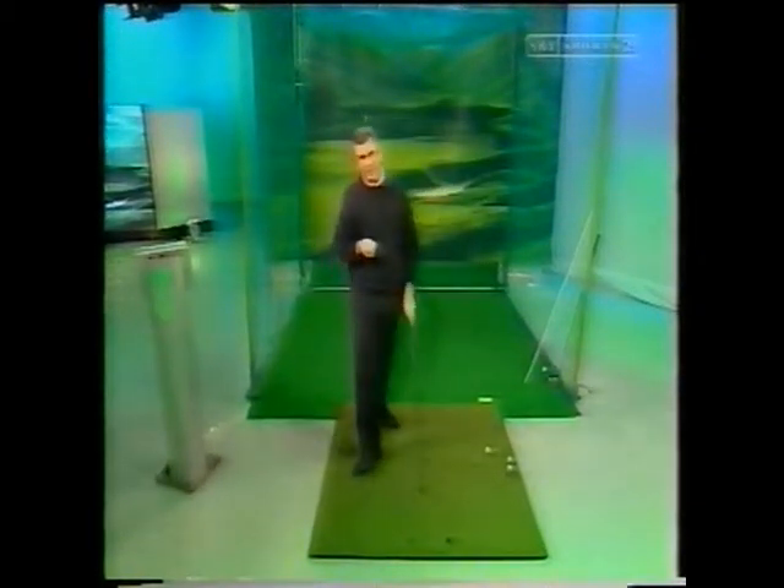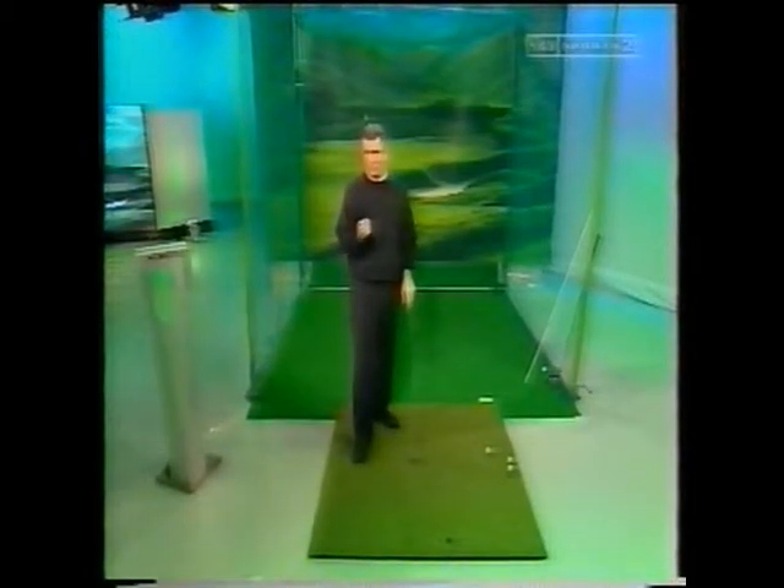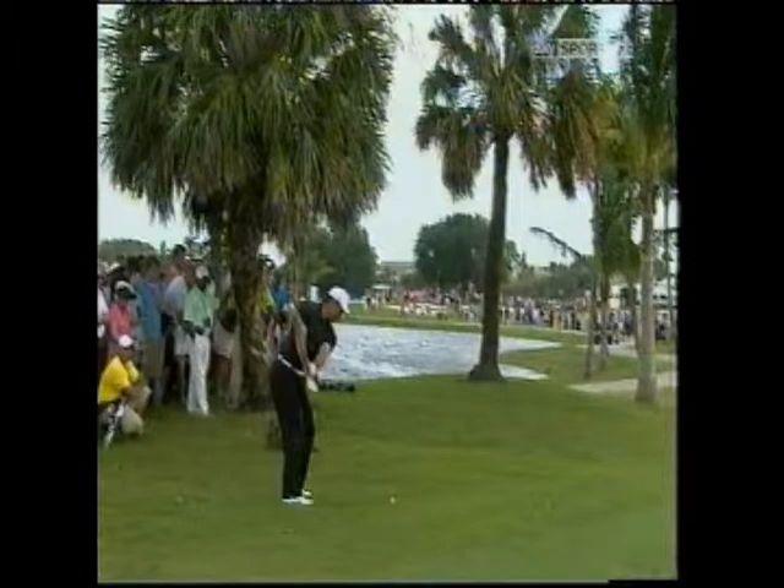Something maybe for the future — I think for the average club golfer it'll be a little bit too complicated to hit exactly the right position halfway back. But if you start from Tiger's position here, you have bypassed the most difficult part of the swing.